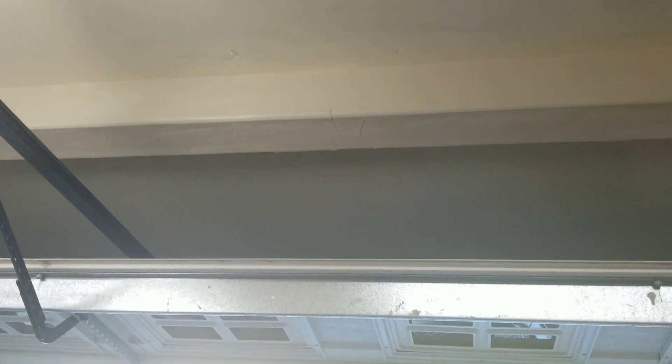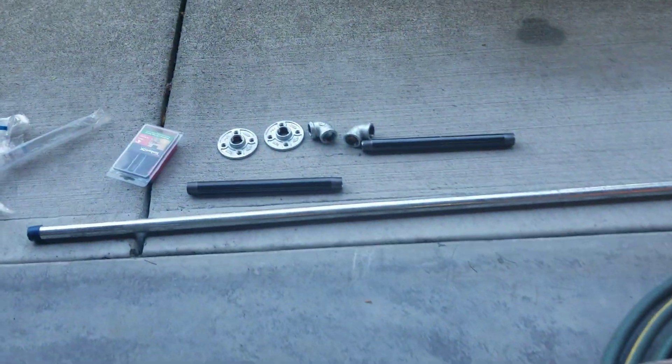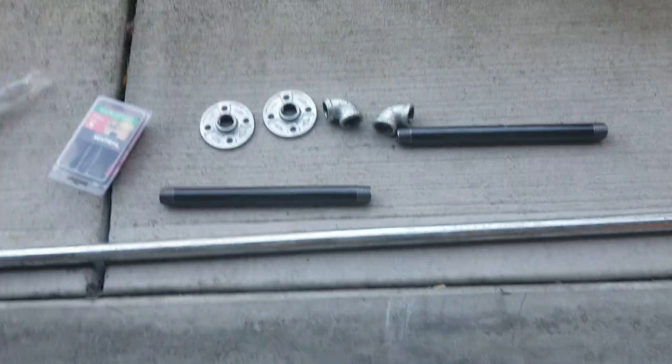I want to put a pull-up bar in the garage on the beam. I calculated the distance should be about 12 inches so it wouldn't be hitting the garage door. This is what I've got.